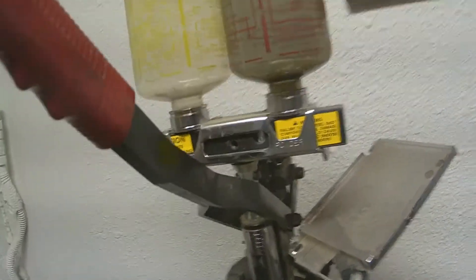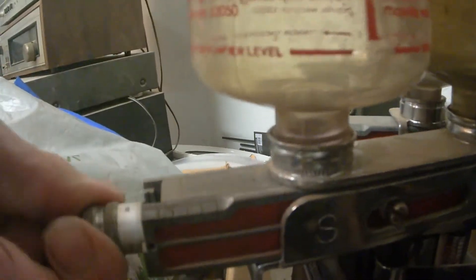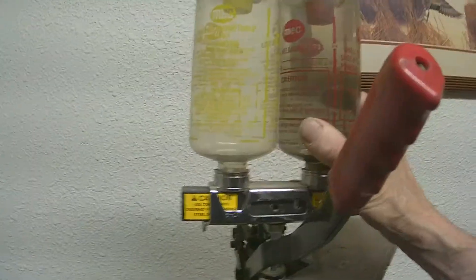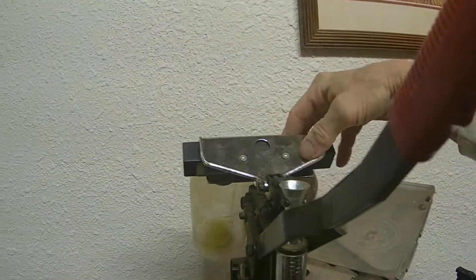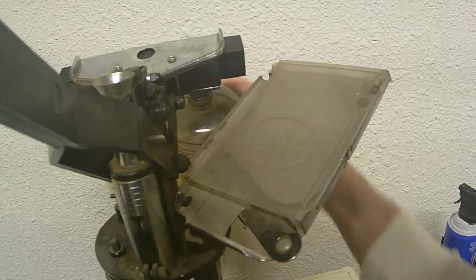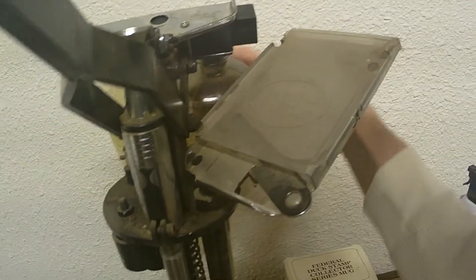You also have what's called one of these that you can adjust. Some of these you can actually adjust on. I don't usually do it this way, so it doesn't really matter to me. On the press, this can turn completely over like this, and you can load powder.